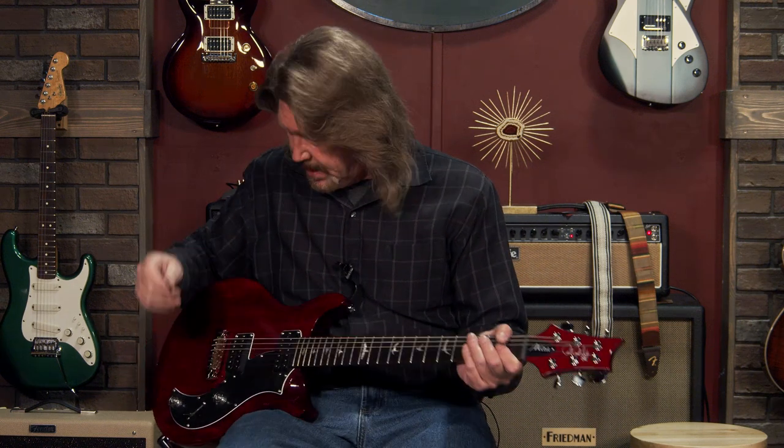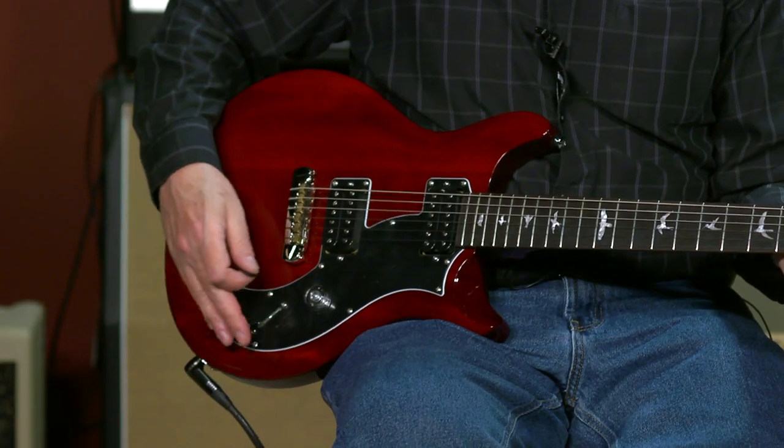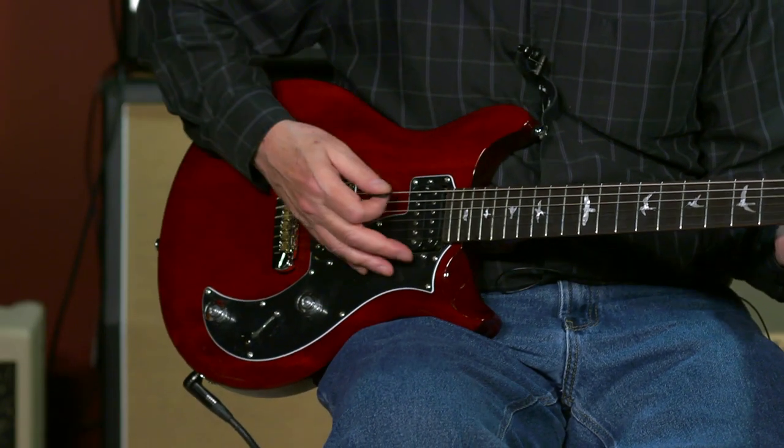Let's take a quick listen to some clean sounds on here. We'll start on the bridge humbucker clean.